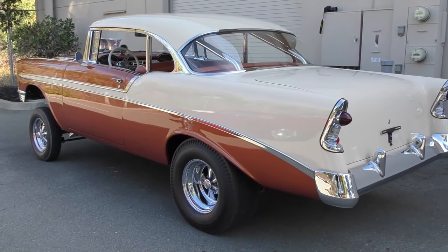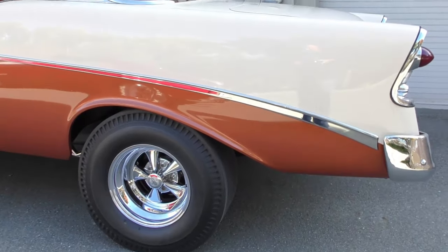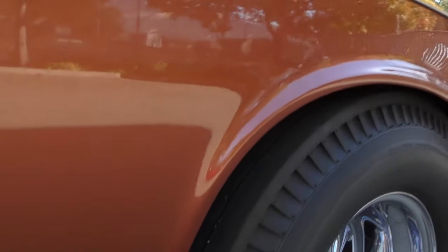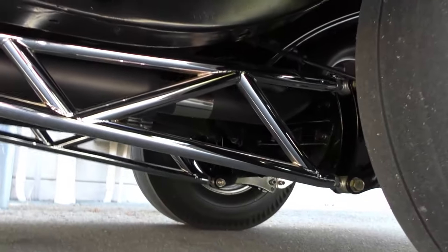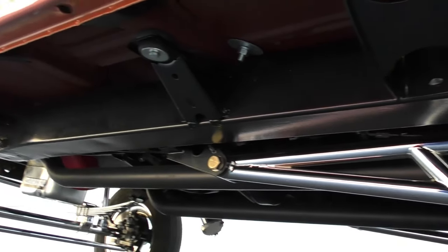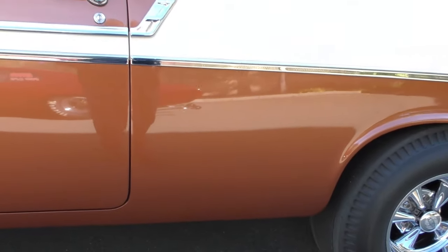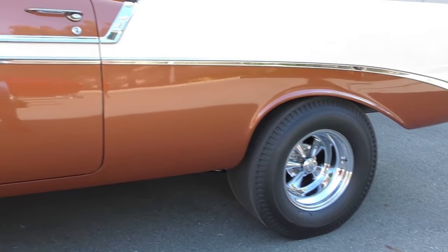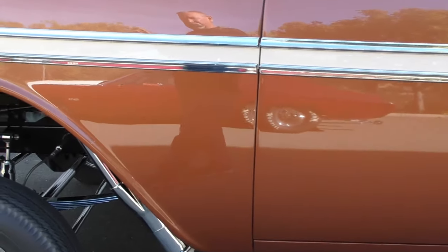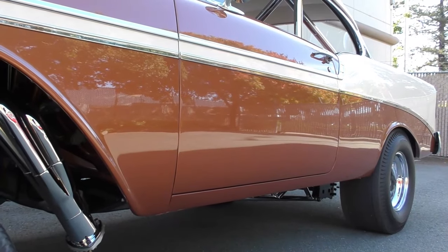When you build a car like this, we'll get underneath and share some of that with you — a lot of pro work done on it. The factory box frame rails have been modified and restructured for this setup. The original floor pan still has drips from the primer, and all they did was recolor it. Body was off the frame.